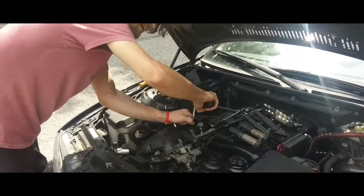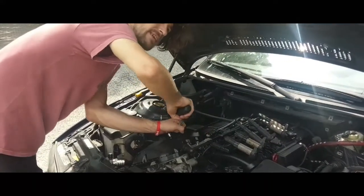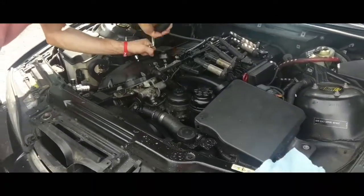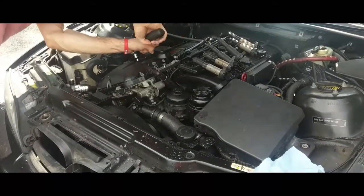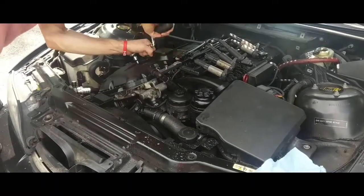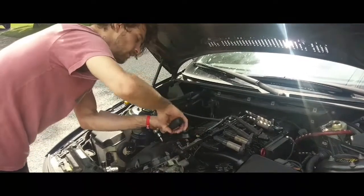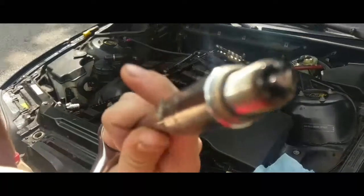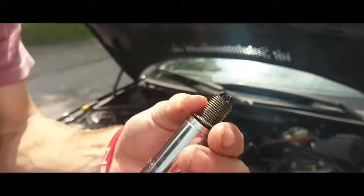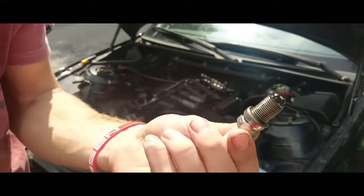I let the plugs sit in the upper engine cleaner yesterday to also try and seal the air and clean the plugs up a bit. I'm gonna clean the plugs before I put them back in. These are brand new — I've only run the car for about 10 minutes with these in.